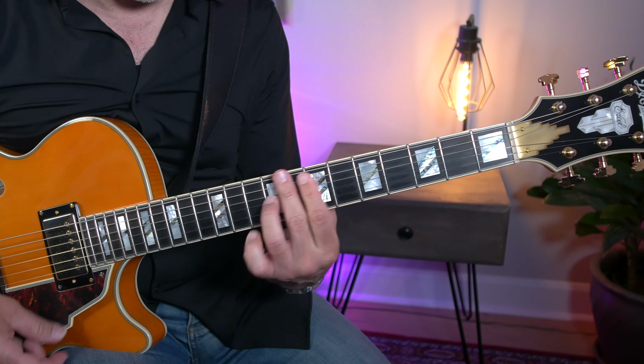Once again, the lesson pack is available for download from my website, as are all of my lesson packs. Now I hope that you enjoy these licks and can incorporate them into your playing.